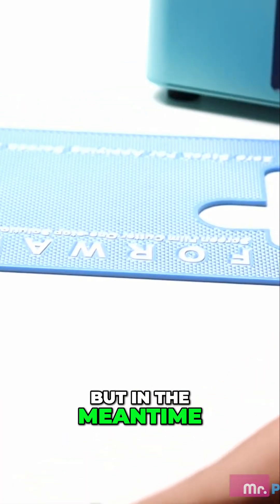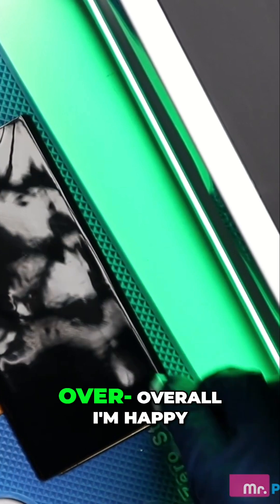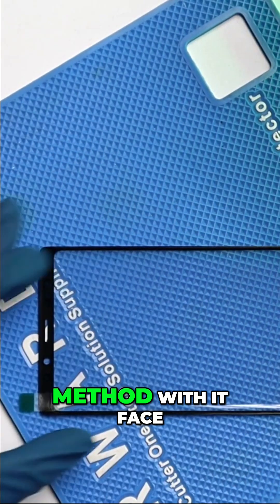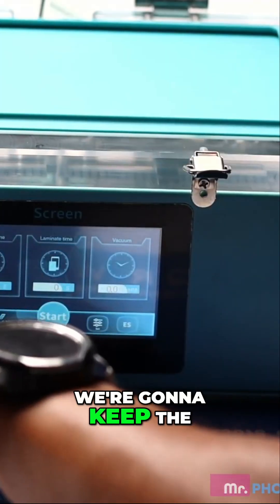In the meantime, I do have a couple more screens. So we want to clean — this little dust cleaner works great. Overall I'm happy with it, look how clean that is. Clean the glass once again. Now I'll do this method with it face down so I can show you this other way of doing it.